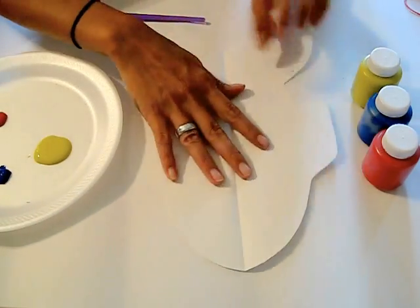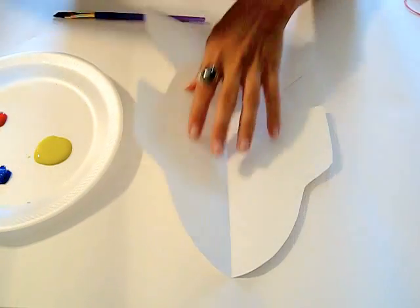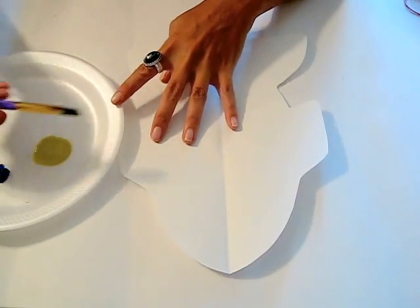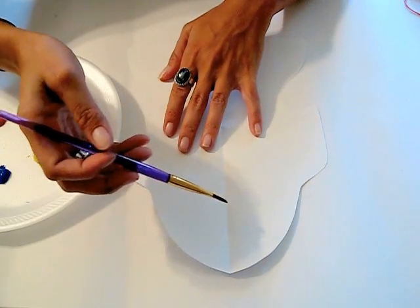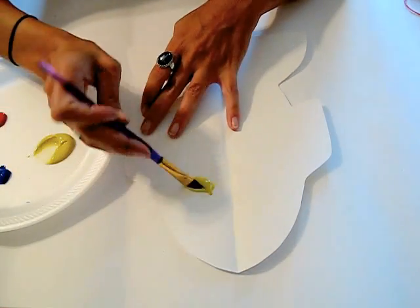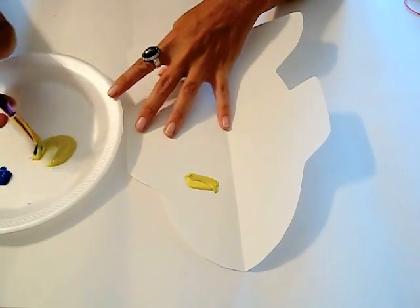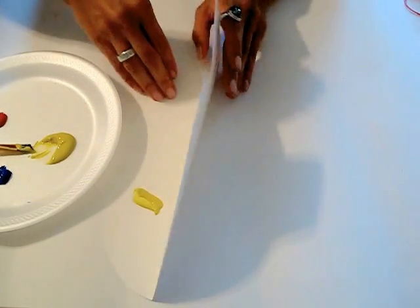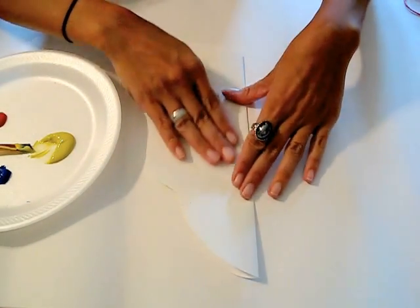What I'm going to do is just use the paintbrush. But sometimes I actually just drop droplets of paint on their pictures, and what I do is just let them seal it up themselves and squish it.